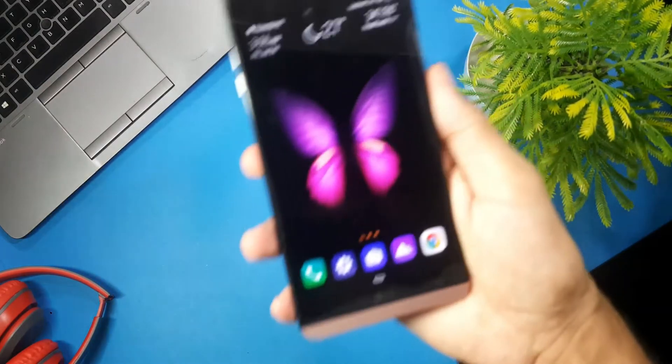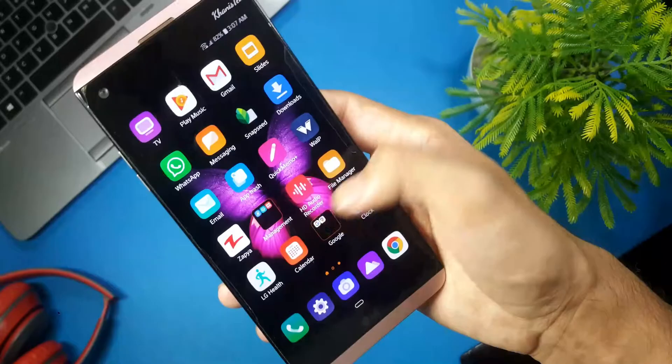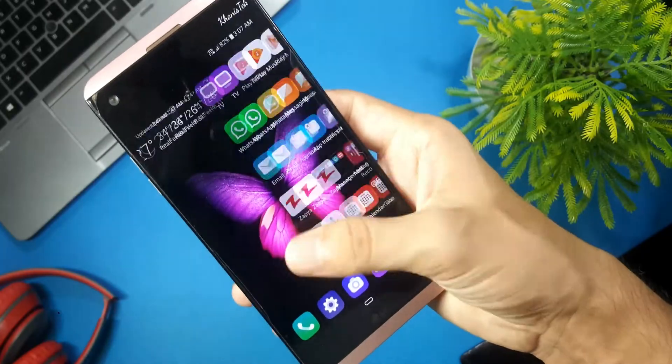Hi guys, in this video I am going to show you how you can install the official Android 9 Pie update on your LG V20.